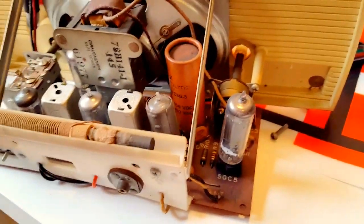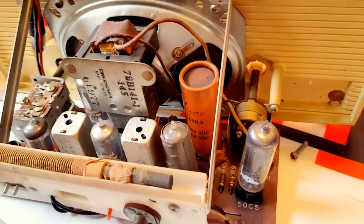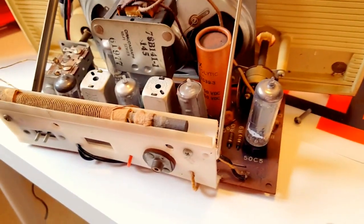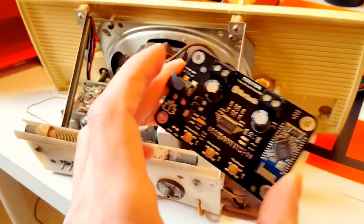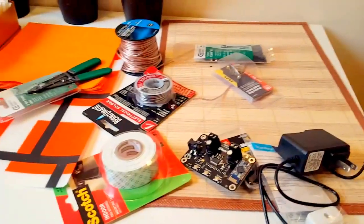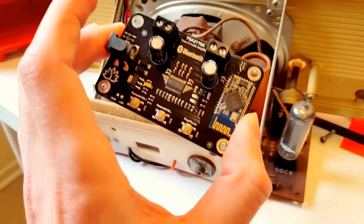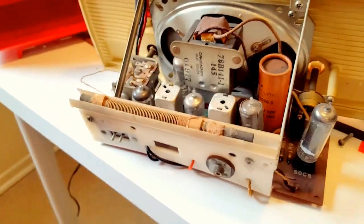My plan is to sever the connection between the original circuit board and the speaker and put in this Bluetooth receiver board, which was like $11 on Amazon. All of the original circuitry is gonna be replaced by this, and I'm gonna use my phone to control my new Bluetooth speaker. That original thing is from the 50s — mono sound, isn't that crazy?